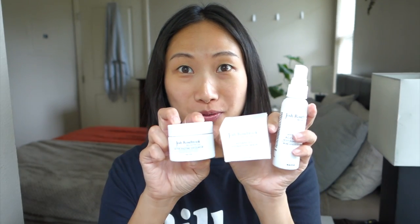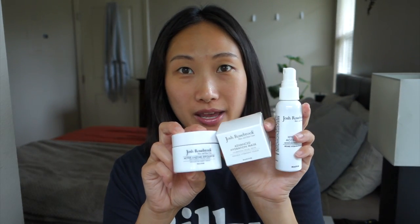Hey guys, I hope you've been well. I'm here today to share with you September's Beauty Heroes box, which features Josh Rosebrook. It is always so exciting for me when Beauty Heroes features Josh Rosebrook. These are the three products that you'll be getting if you're signed up for Beauty Heroes or if you plan to sign up.